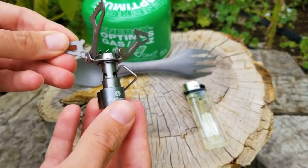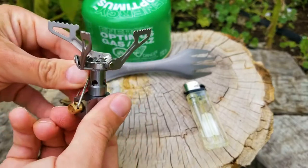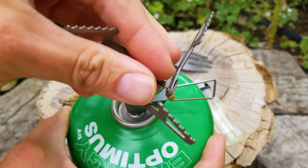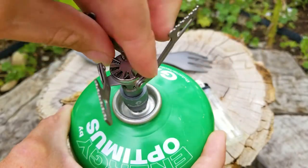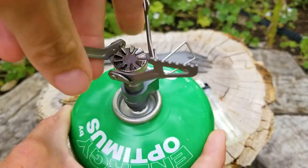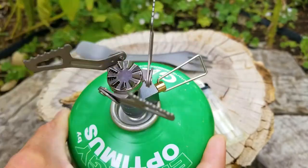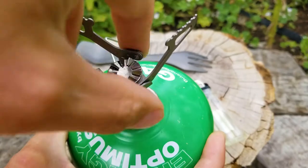Being made out of titanium just makes it wonderfully light. Everything is really easy to use. To screw it in took me just a second, though it's a little smaller so my fingers were kind of fumbling around. That's an 8-ounce fuel canister there from Optimus — no problems using their fuel. Look how small this thing is, absolutely tiny.